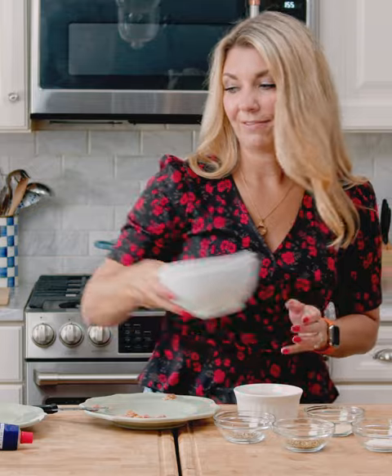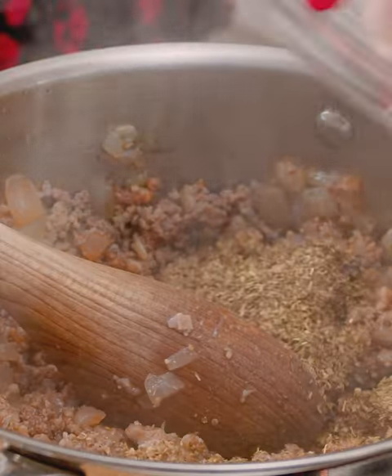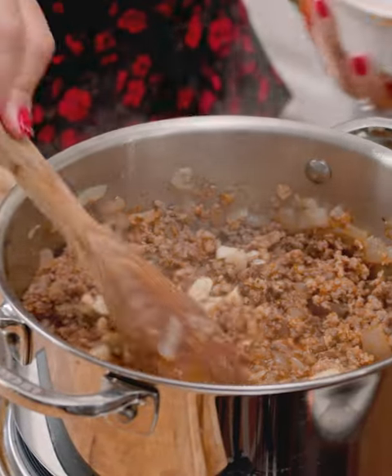Now we're going to add the flavoring: some tomato paste, a little bit of onion powder, some Italian seasoning, and the garlic. And let that cook for a little bit.